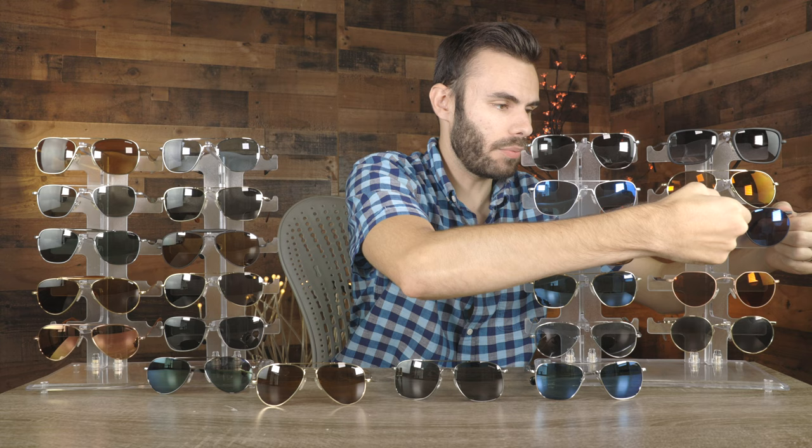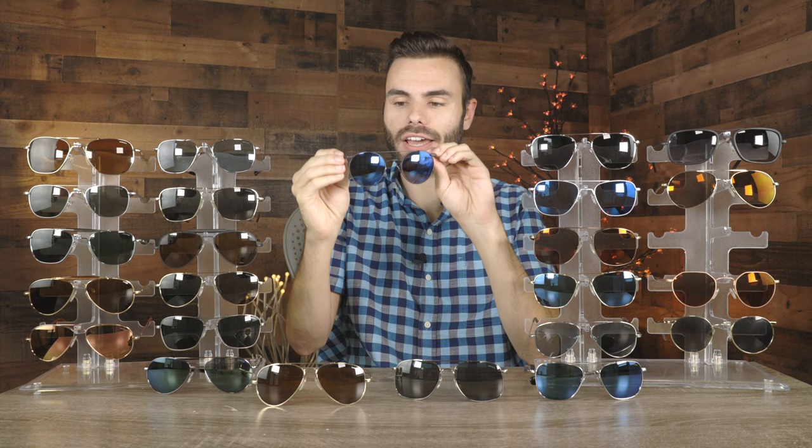The next pair is a pair of P3 Shadow sunglasses. These have matte black frames and I really do like the look of these round lenses paired with the double bridge. These are definitely very unique and interesting — everybody who does own a pair really does seem to like them.